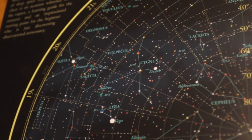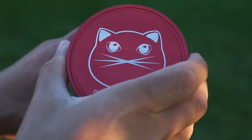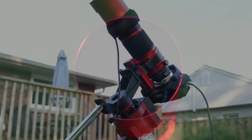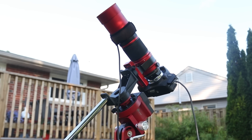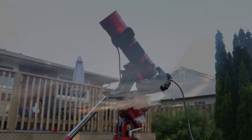Tonight the deep sky target is the North America Nebula in Cygnus, NGC 7000. This emission nebula is big, bright, and most importantly it's huge. It's also in an area with plenty of nebulosity, including the equally impressive Pelican Nebula right next to it. With a focal length of 250mm, the RedCat will fit this entire area in a single frame using my crop sensor DSLR camera.